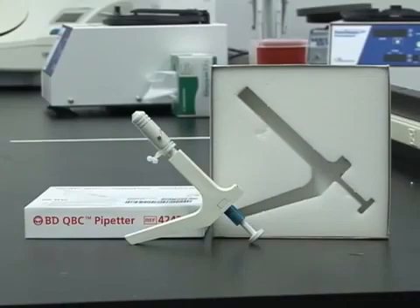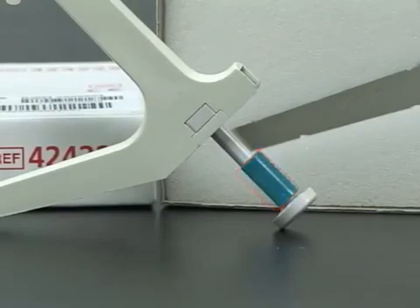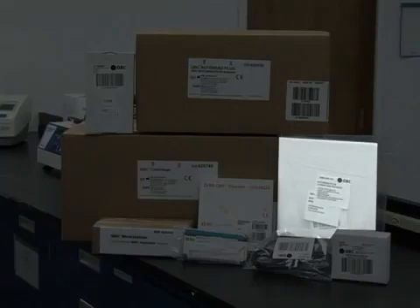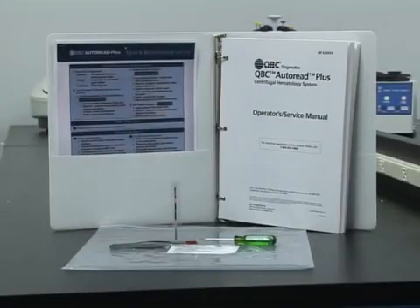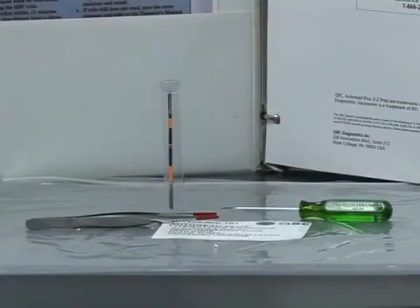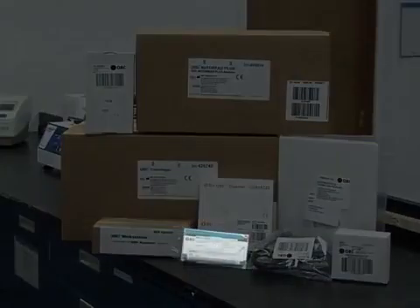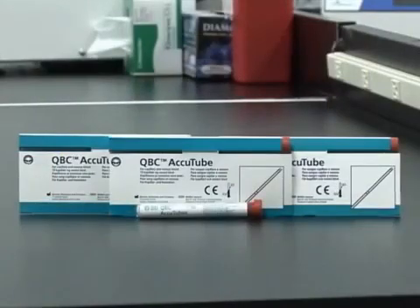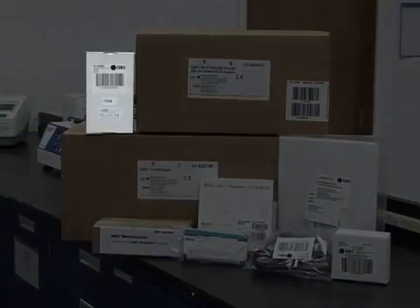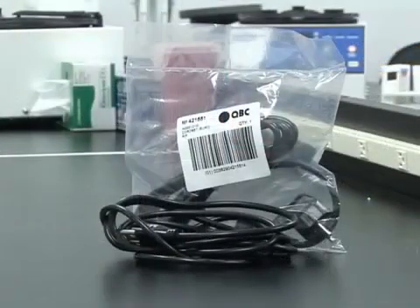Please note the proper placement of the spacer on the pipe header. Also included are the paperwork and accessories, AccuTubes, power pack, and power cords.